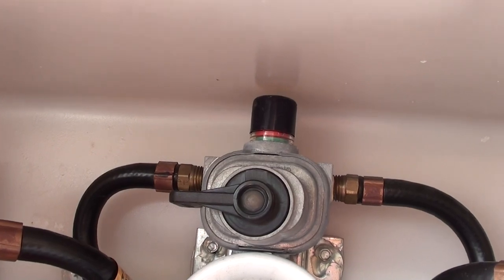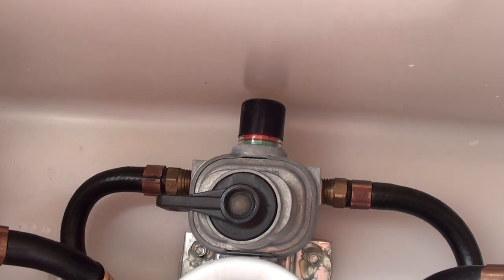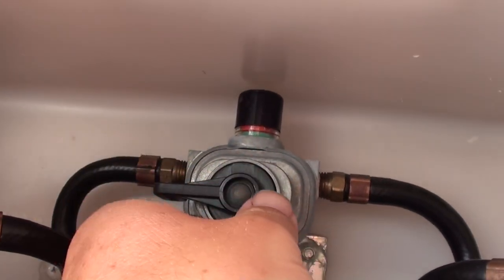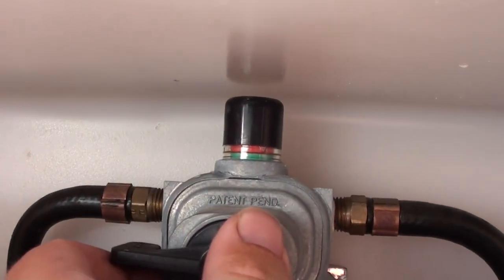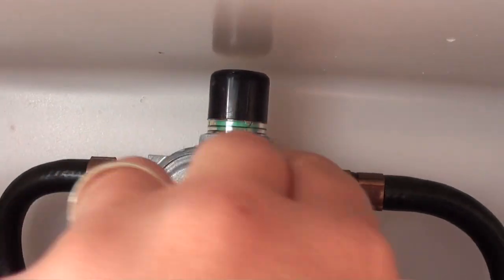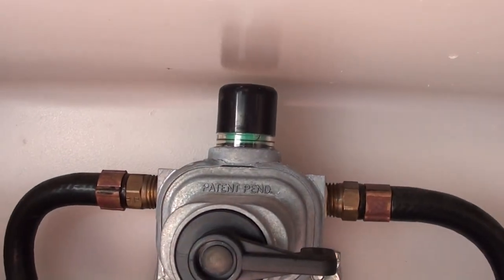So in this case, since this one over here on the left is empty, all I have to do is change it over — and you can see the color change here. Click it over and you'll see that it pops up to green.